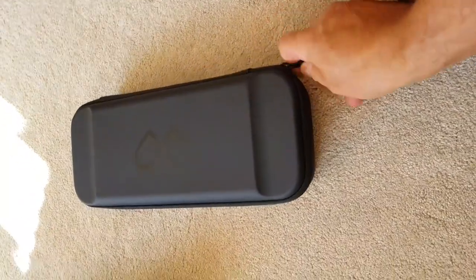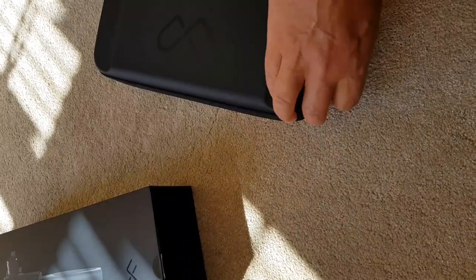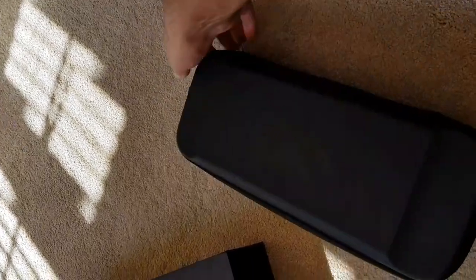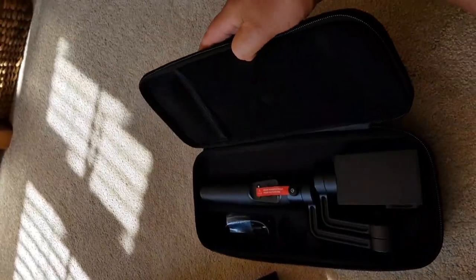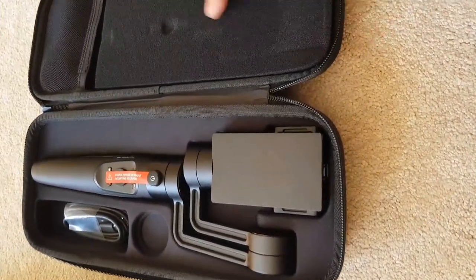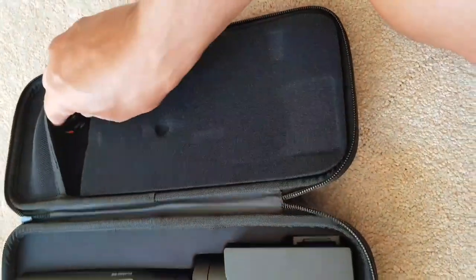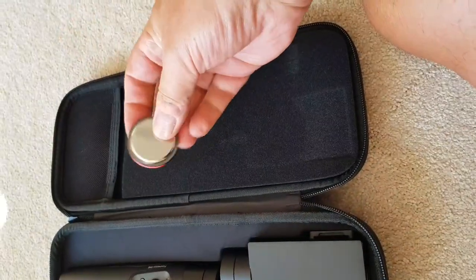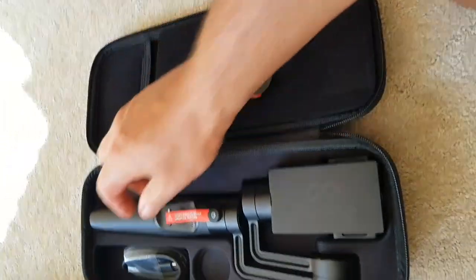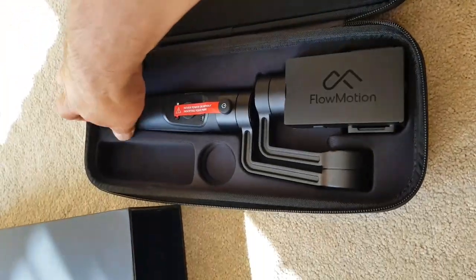Let's just go around the side here. Sorry, trying to do this one-handed. I know I should get a tripod really, but hey. Let's unzip. So here's the Flowmotion device. It's nicely padded out. This foam here stays where it is. So underneath here, some sort of screw cap, which is probably for the handling pole, and some leads and stuff there. And then here we come with the actual unit.